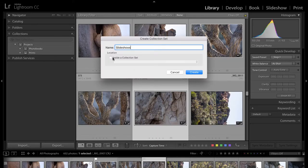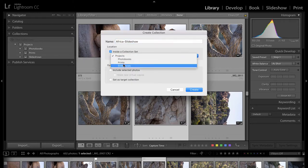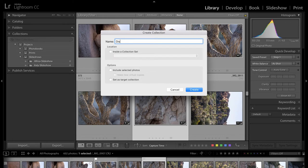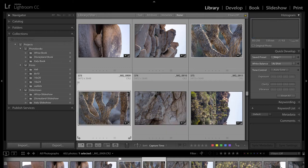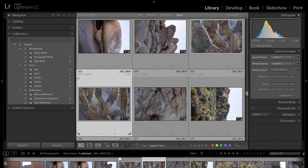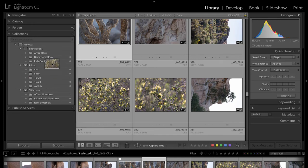Lastly, number three, we can create slideshows. I want to create a project for all of my slideshows — maybe that's a slideshow for Africa, or a slideshow for a photo book, something like that. Now that I have these three projects and their respective bins in place, all we have to do is add our photos to those bins. What's great is if the same picture is going to be printed and in a photo book and in a slideshow, that's okay — collections allow you to have the same photo in as many collections as you want, and those photos don't get duplicated on your hard drive.